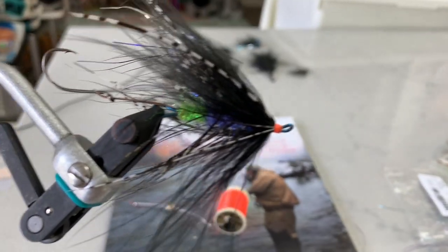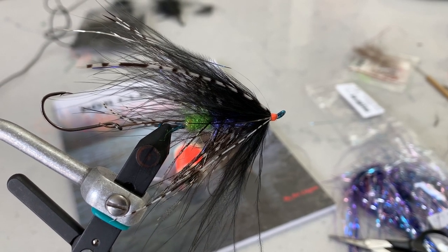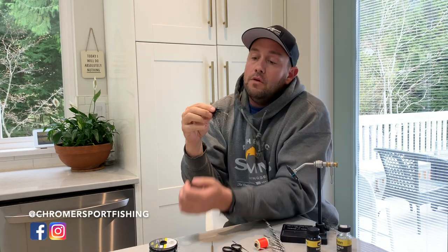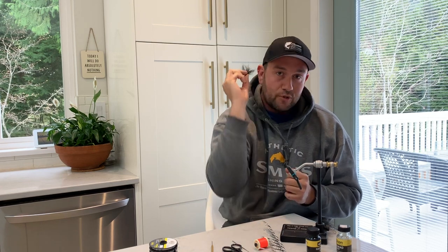There you go — the Hobo Spey. Effective, fun, and easy to tie. I hope you enjoyed the tutorial. If you did, throw the video a like. Check us out on Instagram, links below, Facebook, and all the other good stuff. Check back soon — I'll be putting a few more of these together. Thanks for checking it out, cheers!